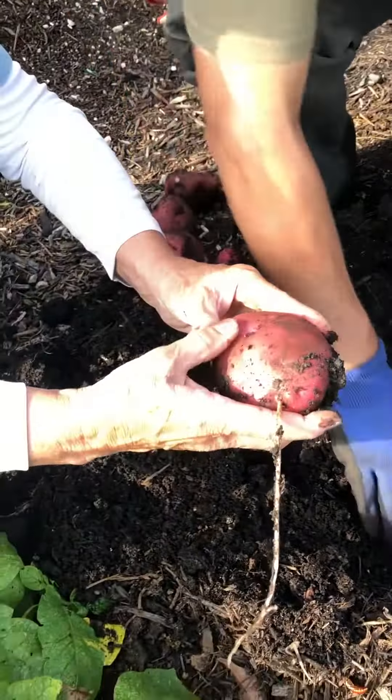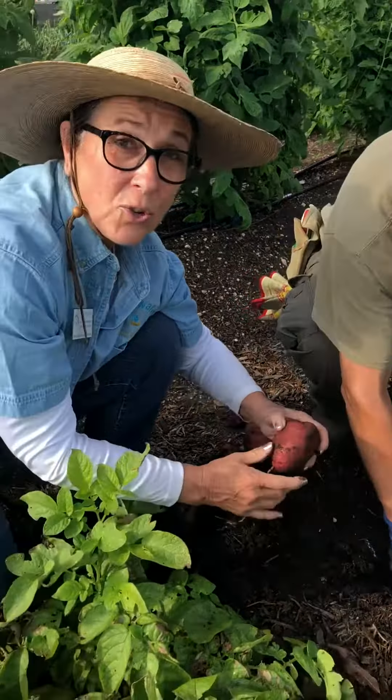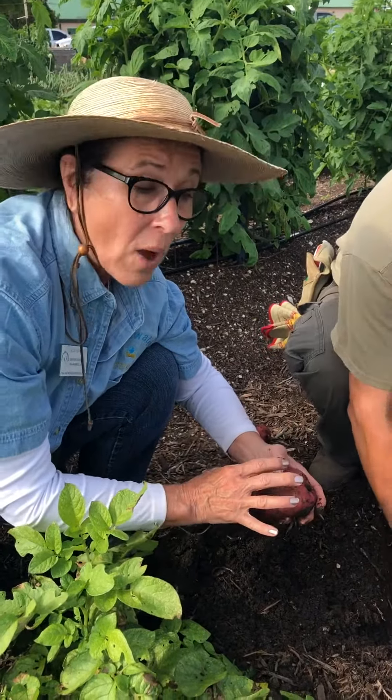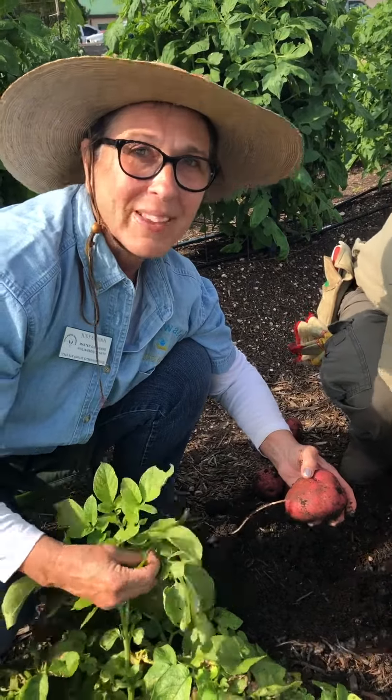You can see that these skins are very soft — I can rub them off with my finger. This means they're new potatoes. They'll be excellent to cook and eat right now, but if we want to save them for a while, I will wait until the foliage dries back and turns brown before I pick them.